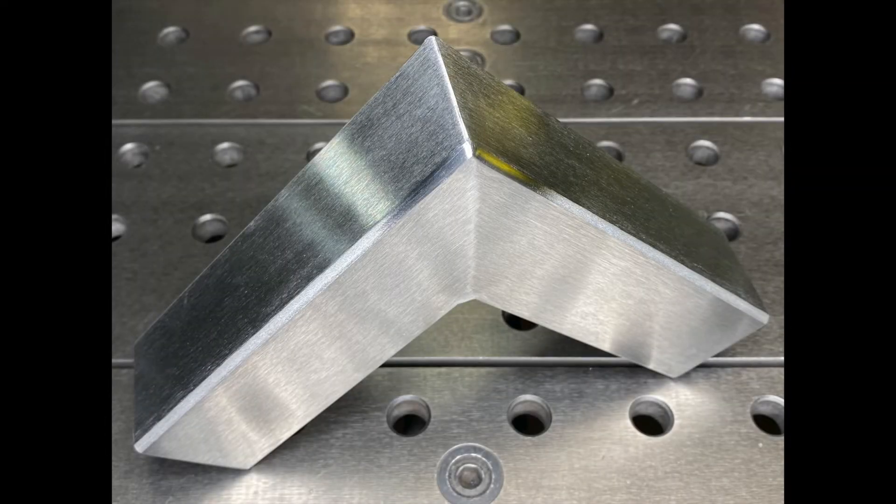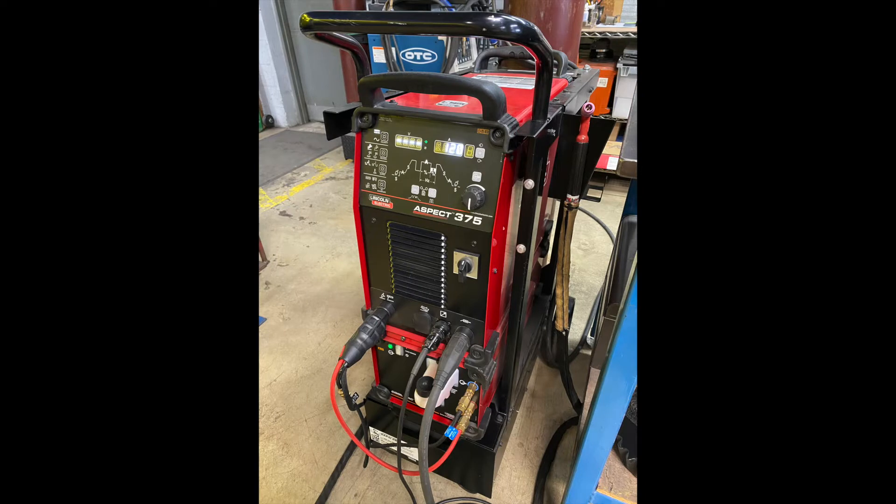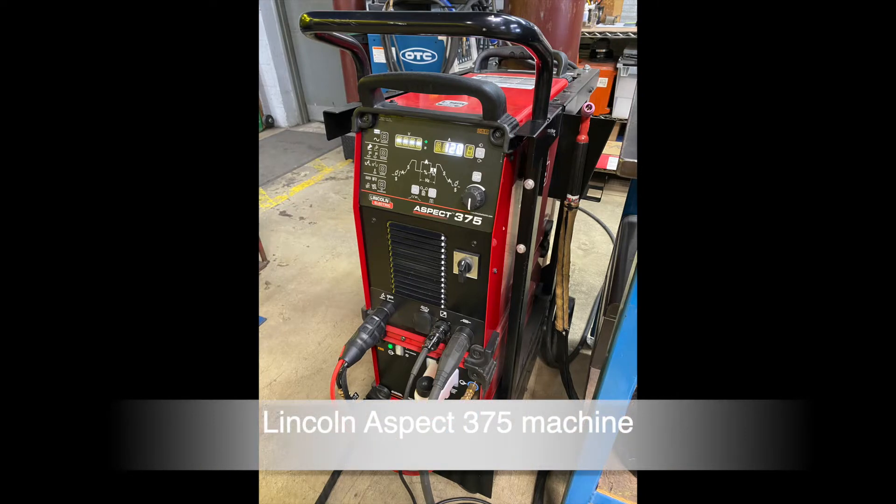For this demonstration we will be working with a 2 by 1/8th wall polished 304 stainless square tubing. This joint will be made using a gas tungsten arc welding process. To weld this joint we will be using a Lincoln Aspect 375 machine.